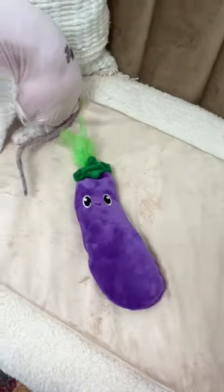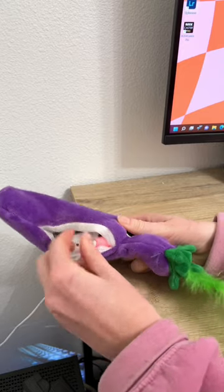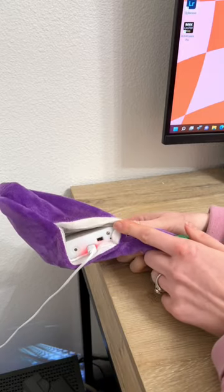This toy has a motion sensor that activates every time your cat touches the toy, and no batteries are needed since it has a rechargeable USB port.